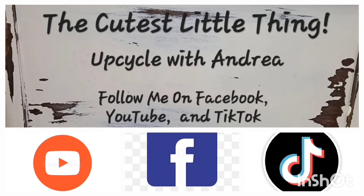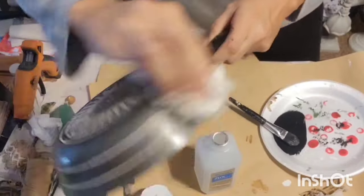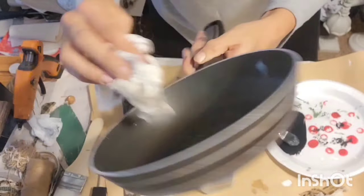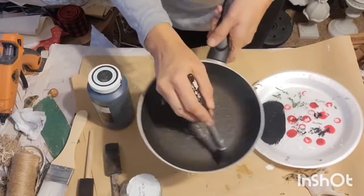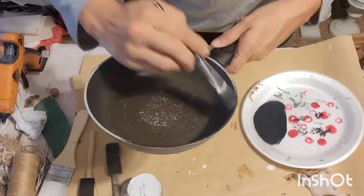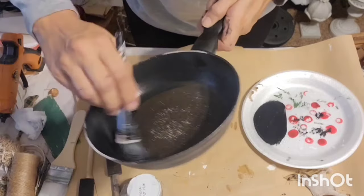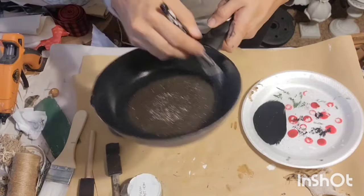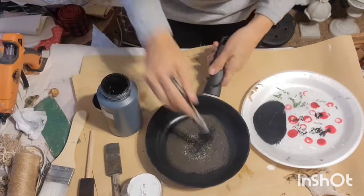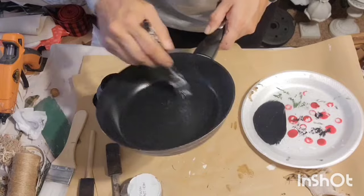Alright, let's get started with today's projects. For this project, I had several pans like this that I had in my stash — these frying pans — and I'm just giving them all a good clean and a wipe down. First I'm going in with the color ink in the Waverly and I'm just giving this entire frying pan a good coat of this chalk paint over the inside.